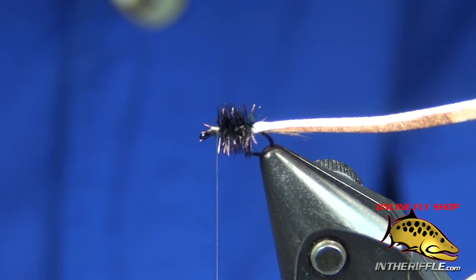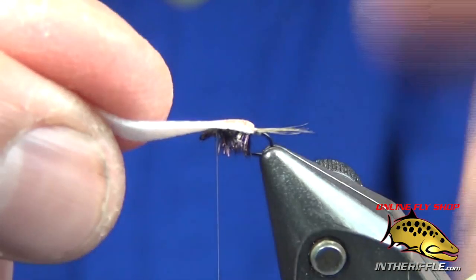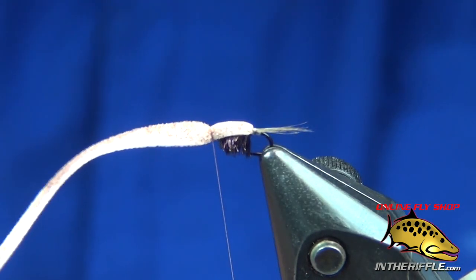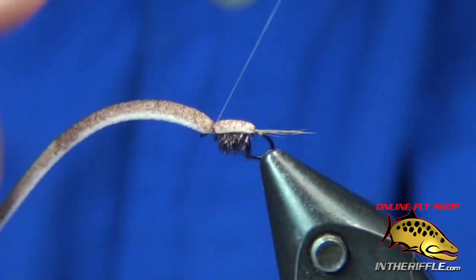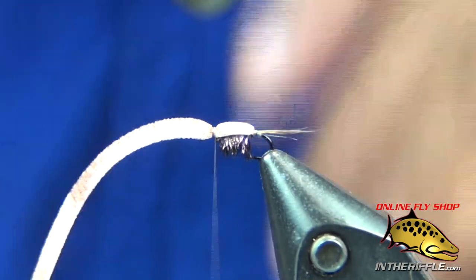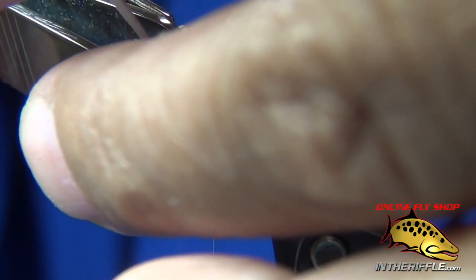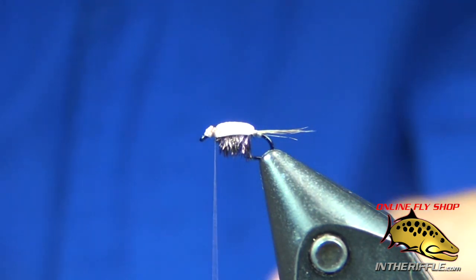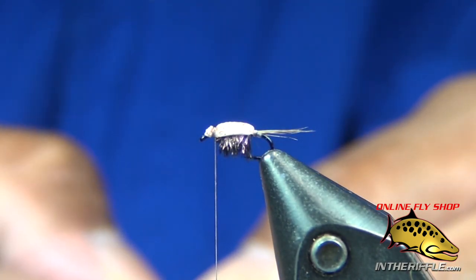I'm going to stretch that foam over the top of the body. Then I'm going to take a piece of Dun Whiting's Dun hackle — it's a mid-saddle — sized to the hook.